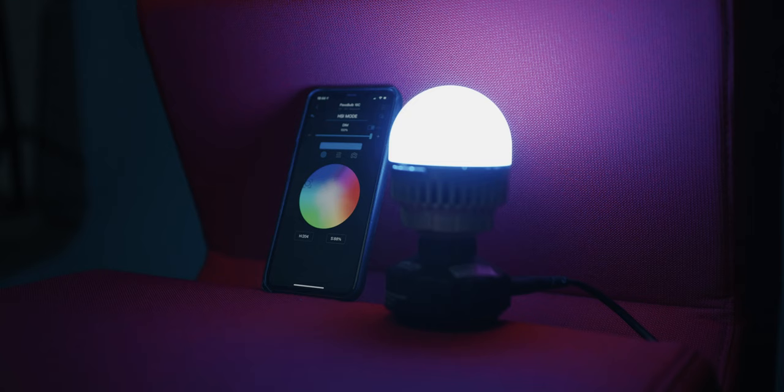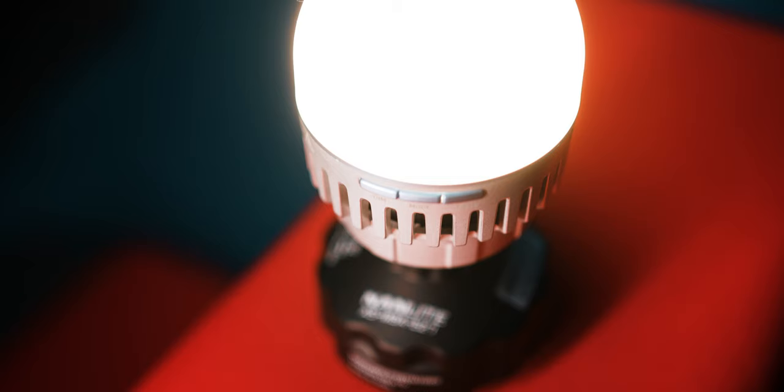It's a 10W RGBWW bulb that is true to color and has a range of 2700 up to 7500 Kelvin. It has app connectivity and also three physical buttons where you can control the bulb. That is bright. It has a standard Edison E27 mount — the standard bulb mount that you would use for all your household bulbs as well.